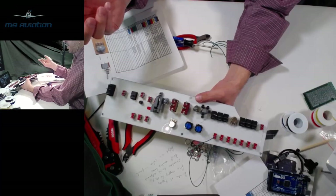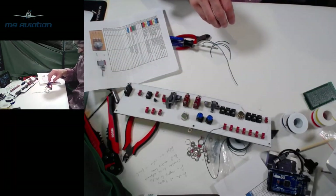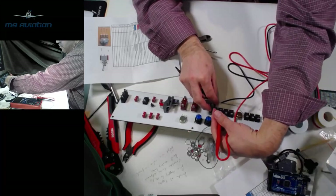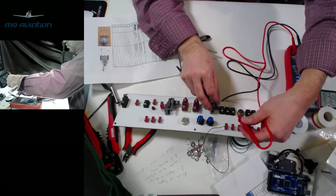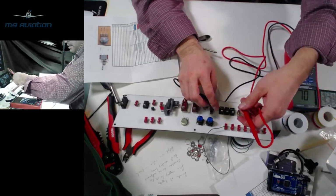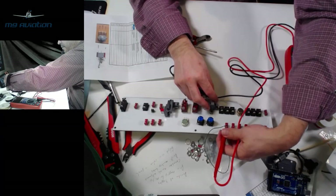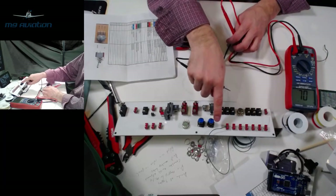Once the ground bus is wired and soldered, test it with an ohmmeter. Touch the ground wire end to the other terminal of each switch and flip it: you should get no continuity when the switch is off, and a tone/continuity when the switch is on. This confirms both that the switches work and that the ground bus has continuity all the way across every switch.